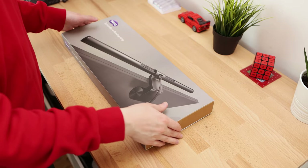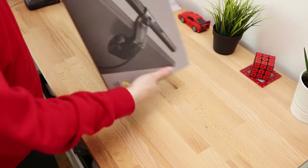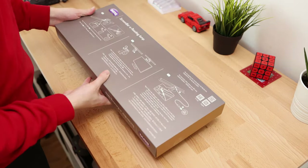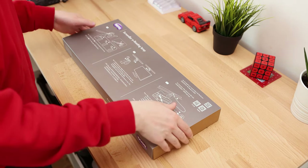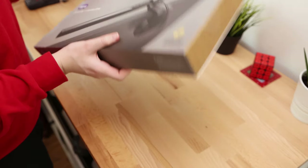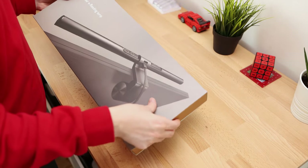This is the box for the ScreenBar Plus. On the front we just have a product image, and on the back side we have some mounting instructions and a basic setup guide. So let's slide this open and see what's inside.